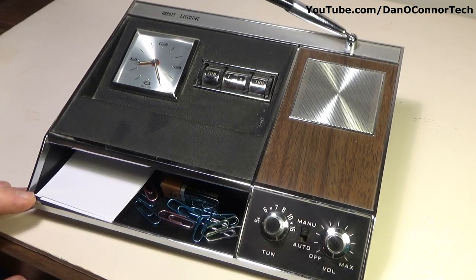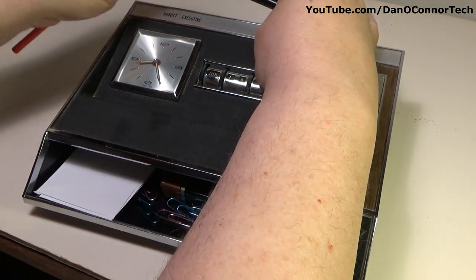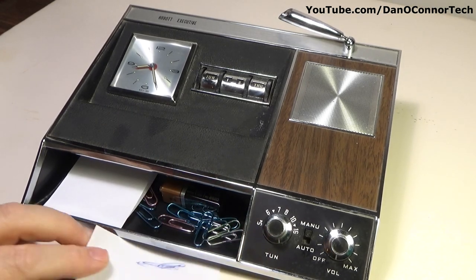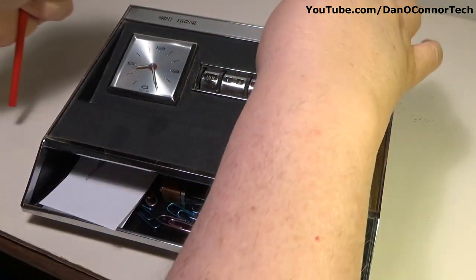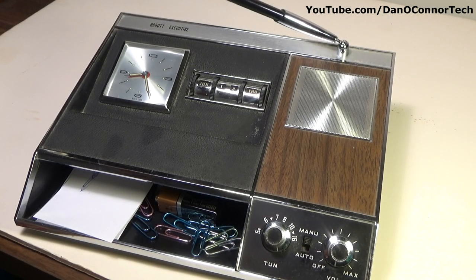That illustrates the state of AM radio where I am. There was another version of this that had an AM/FM radio — later on, quite a few years later; I'm not sure exactly how many. It might be nice to have one of those and compare them. But as it is, this is the Abbott executive AM radio with clock, alarm, and pen. The pen does work. Early 1960s — a nice looking unit. I could see it on somebody's desk back in the day, and with AM/FM maybe even today. Hope you enjoyed it, thanks for watching, bye.